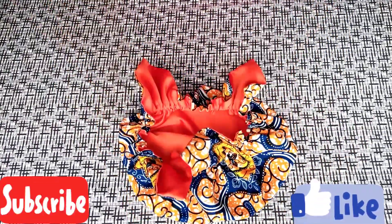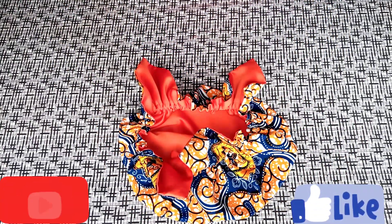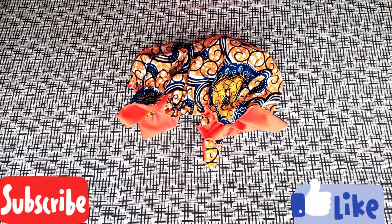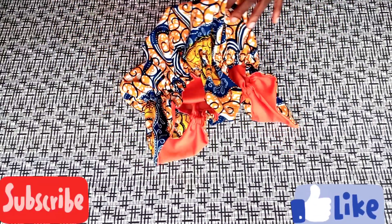Thanks for watching! Please subscribe to my channel and don't forget to turn on the notification bell so you get informed every time I upload a new video. Also like my channel and share this video — thank you so much, see you in my next video!